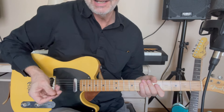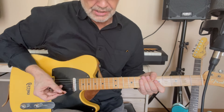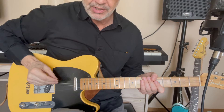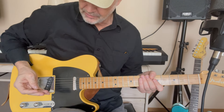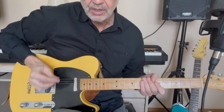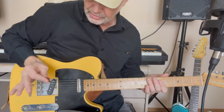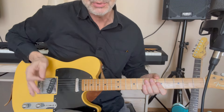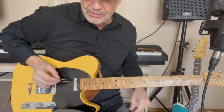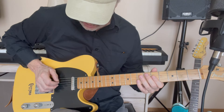Another thing we need to talk about is how Robbie McIntosh switches from playing with his fingers to using a pick midway through the solo. He does that by tucking the pick in his fingers like this. I don't do that — if you have your pick tucked away like that, it's pretty much impossible to use all the fingers in your right hand.